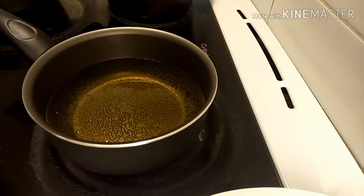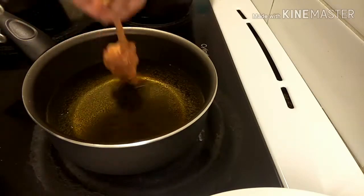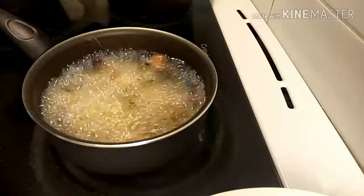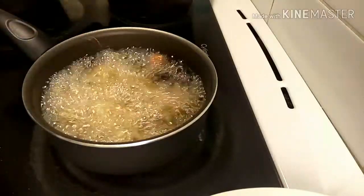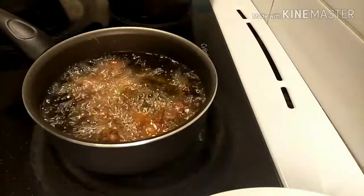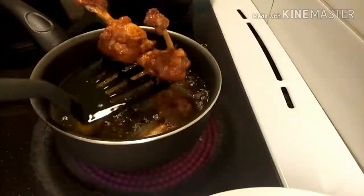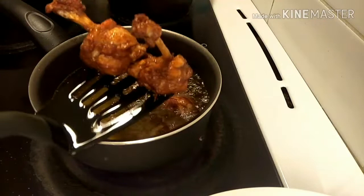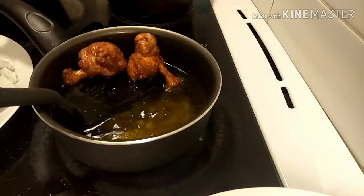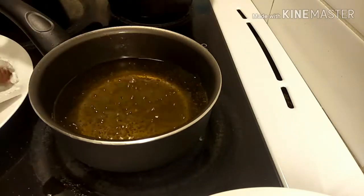Now my chicken pieces are ready to fry. One important thing to always remember: fry your chicken pieces on low to medium flame for 10 to 12 minutes. After 10 minutes, remove the chicken pieces from the oil.